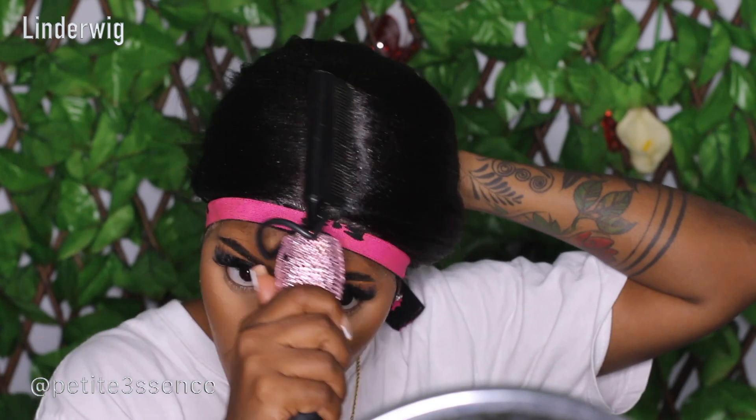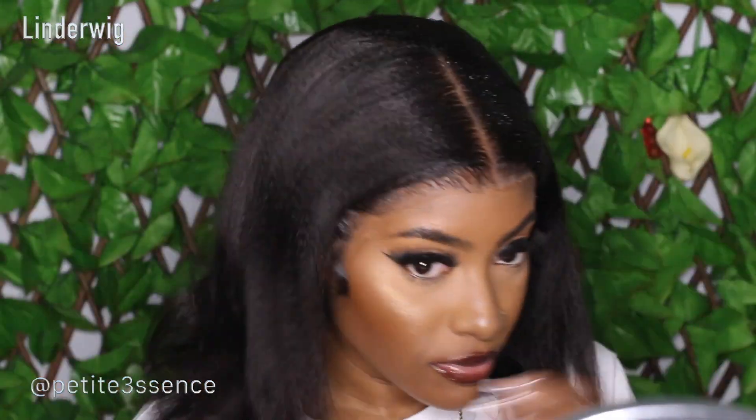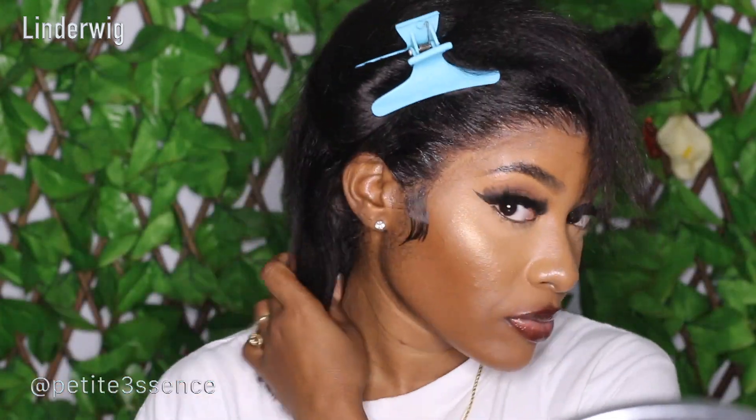Once I was done laying the top of the wig — I could see the little flakes but I removed them — I got my flat iron and ran through the entire wig to get it as straight as I possibly could. And that was pretty much it for styling this wig.